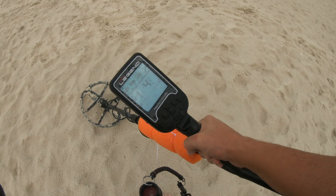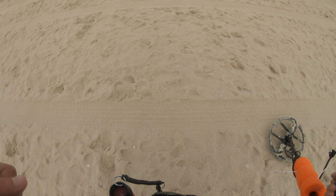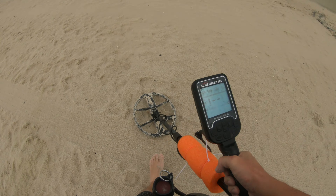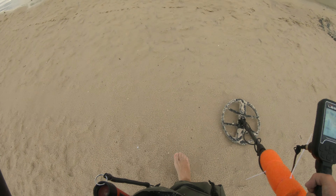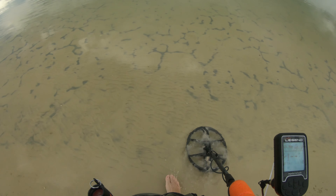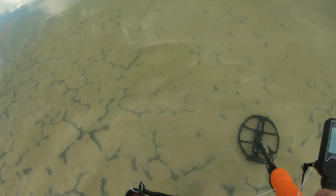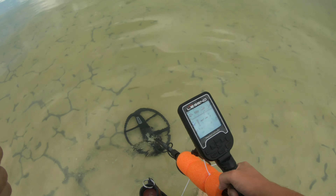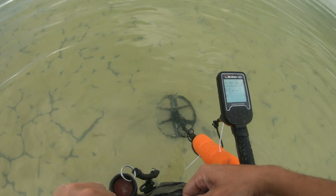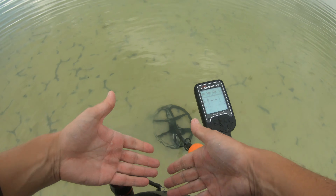I'm going to see if this flotation device — this pool noodle — actually helps swinging in the water. Because before, the resistance that the water gives you is actually kind of a pain to deal with if you plan on being in the water for a long time. Feeling nice in here, I'm not going to lie. For this to actually work, my detector is going to have to be at least submerged up to the flotation device. Let's give it a go. We've got to zip up our pouch, otherwise all of our aluminum foil and junk will come floating out.